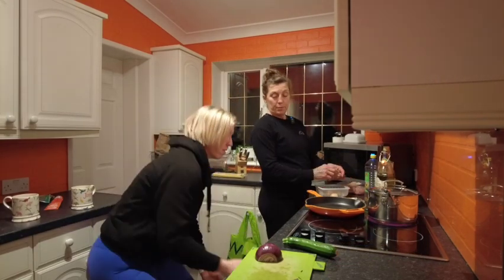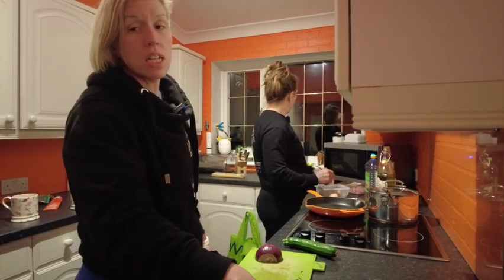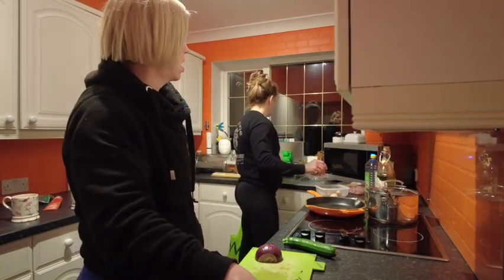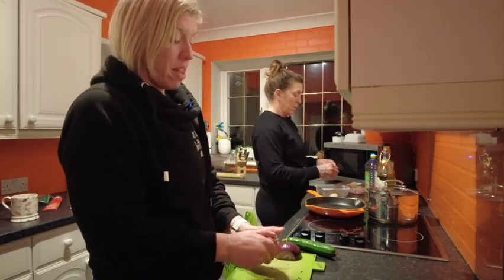I'm going to put that in there. Hey Siri, set a timer for 20 minutes. I think you should put the roasted garlic in there - oh shit, yeah, forgot about that.